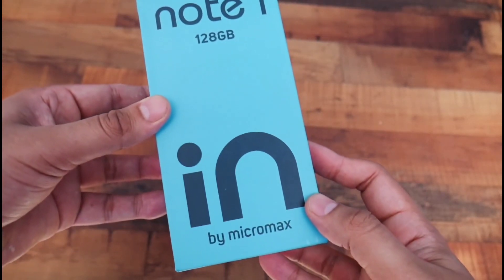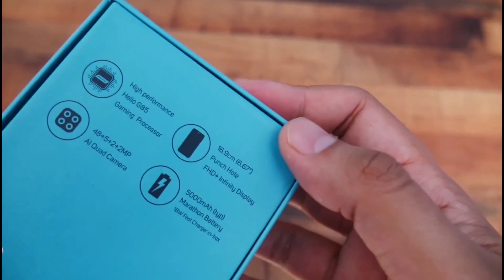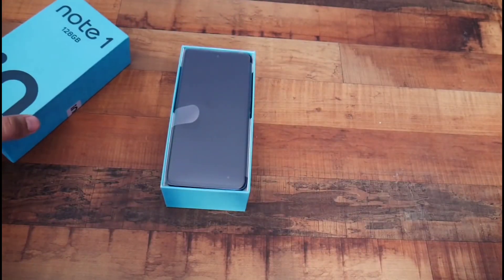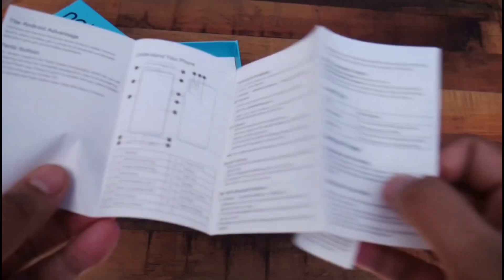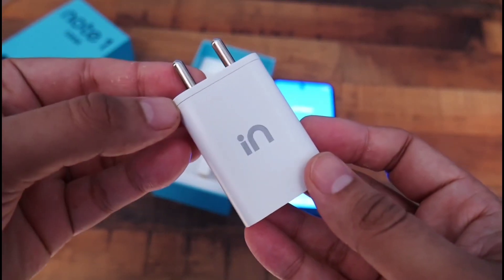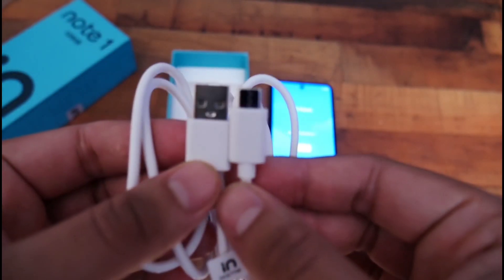In the box, we have the brand new smartphone. We have highlighted features on the back side of the box. We also have a user manual, a fast charger with 18W output, and a USB Type-A to Type-C data cable.